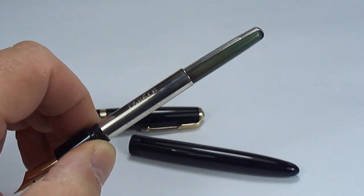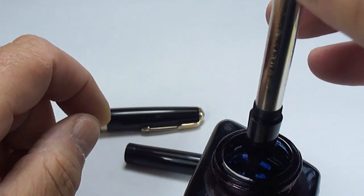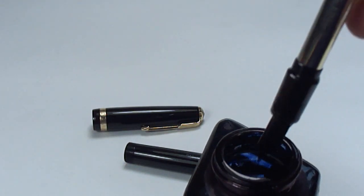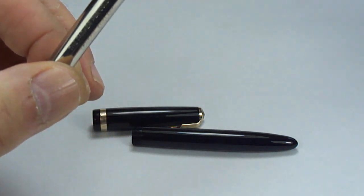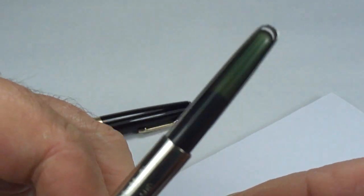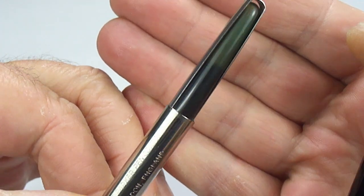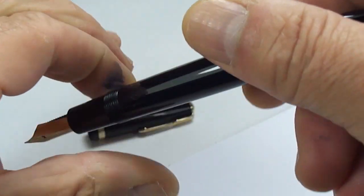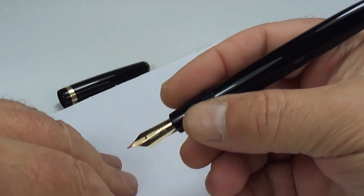Let's bring on some ink — let's dip the nib in the ink and we should hear some gushing and bubbling. There we go — you could hear that gush, gush, gushing sound, which is telling us everything is hunky-dory. The sack is nice and clean considering the age of the pen, and you can now see the ink in the sack. Let's pop the barrel back on — got a little bit of ink on our fingers, never mind!